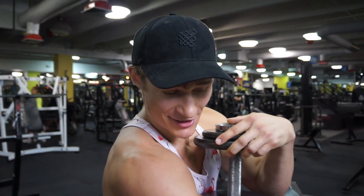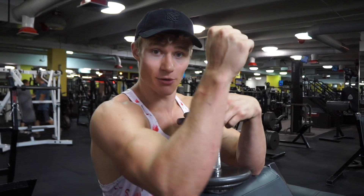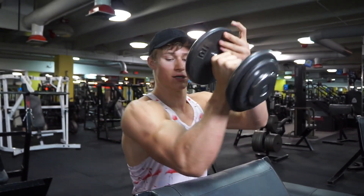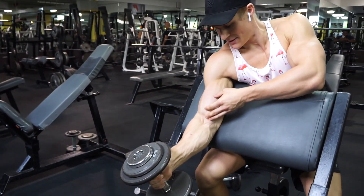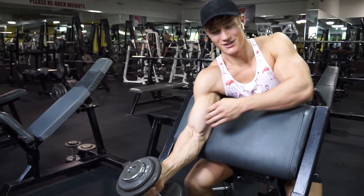I'm doing three sets of standard preacher curls, and then two sets after that still on the preacher — but hammer curls. With hammer curls, instead of hitting the inner bicep you're hitting more of the peak. So it really helps build that peak.